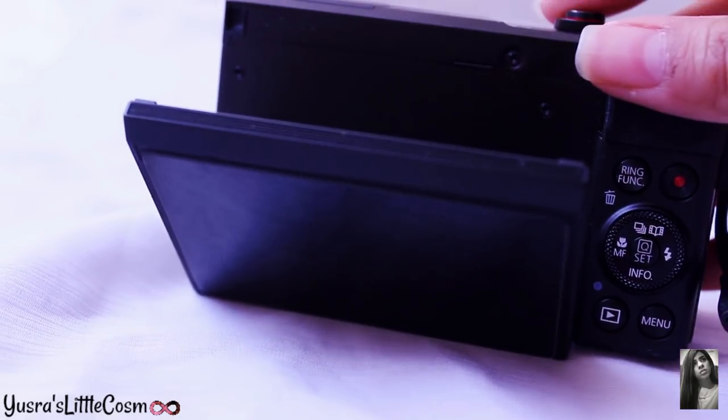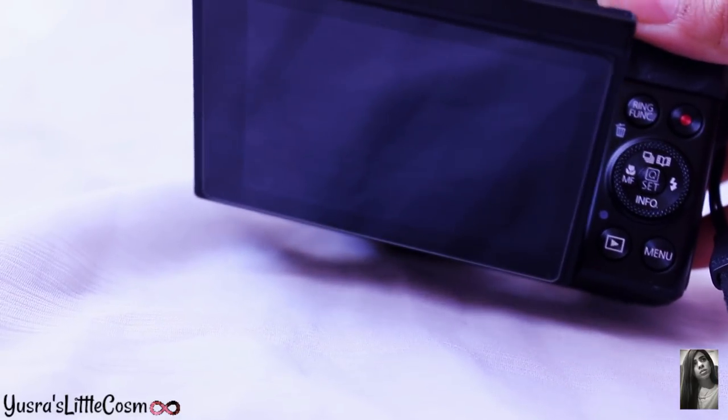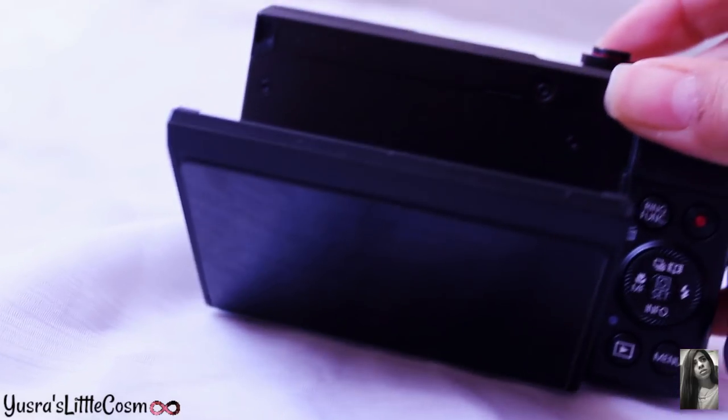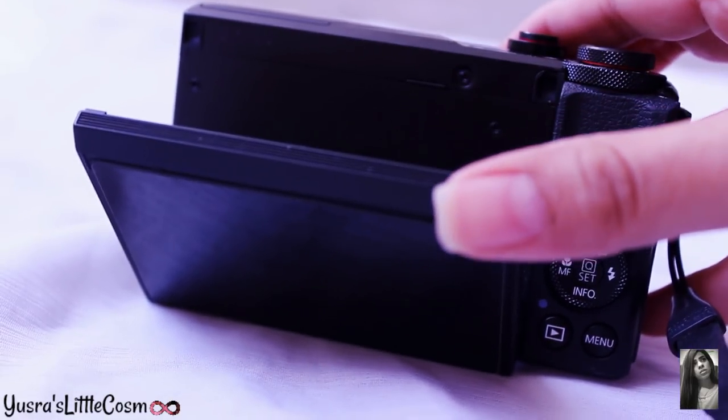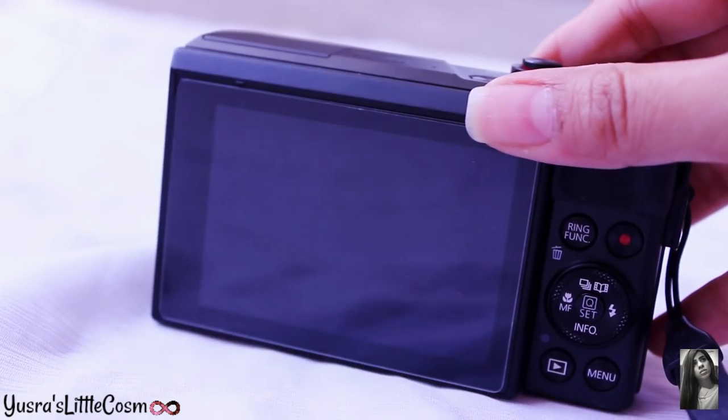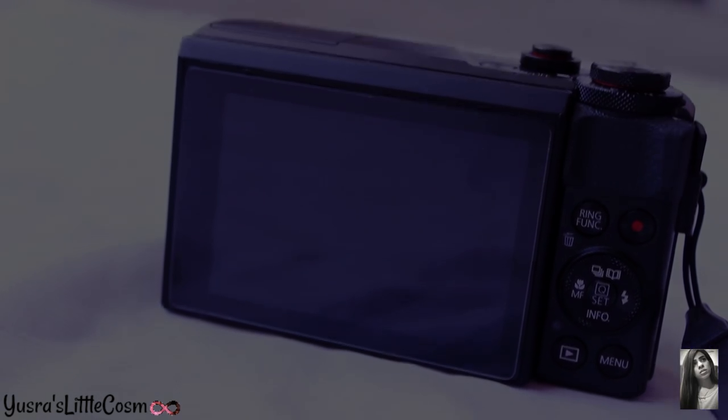If you have to shoot something which doesn't reach your eye level, then you can flip down the flip screen, which flips down to 45 degrees, and you can easily shoot that thing.